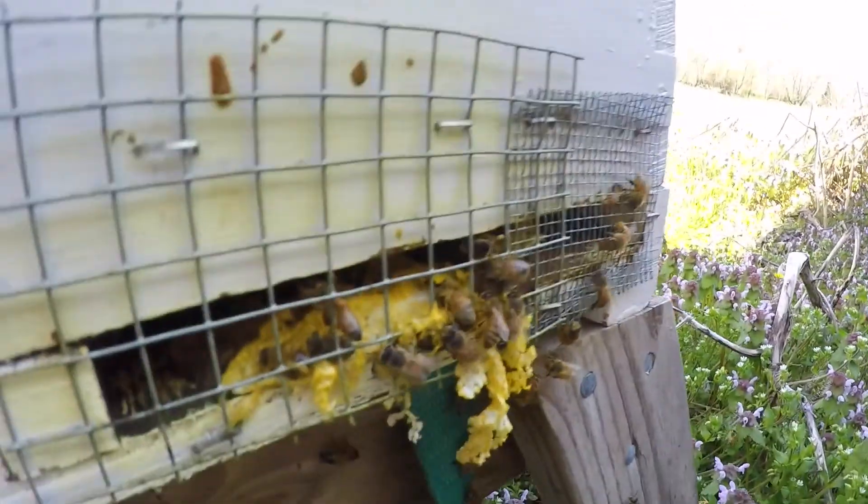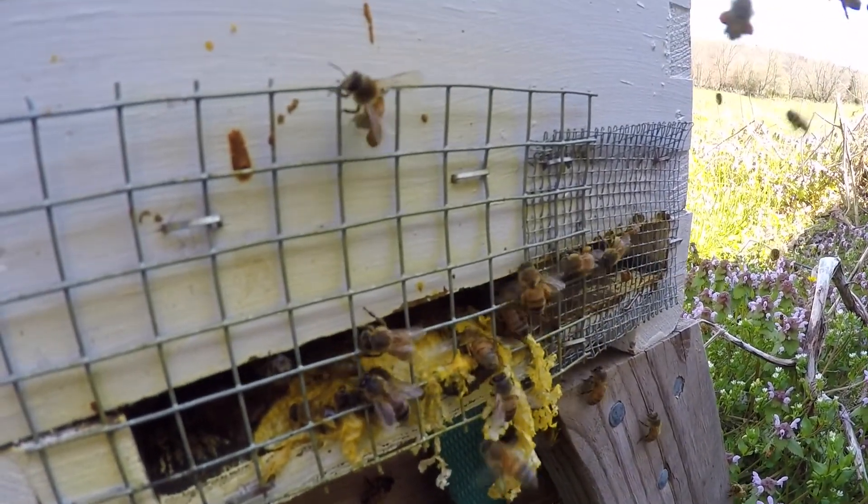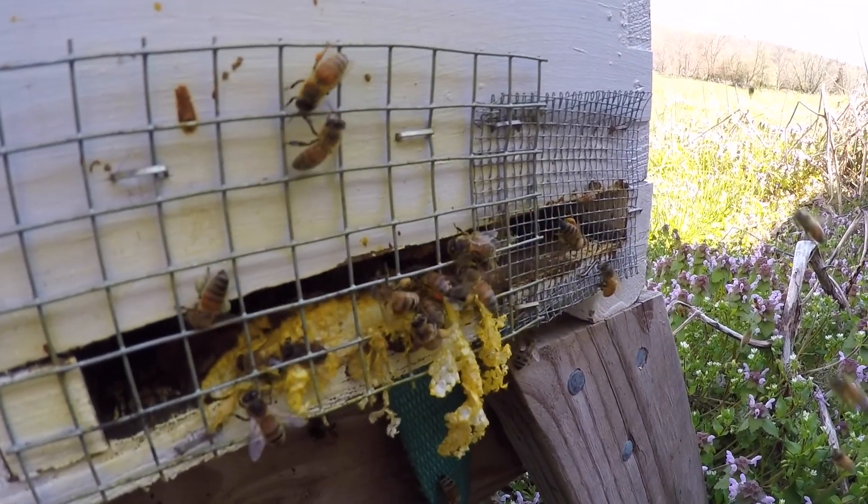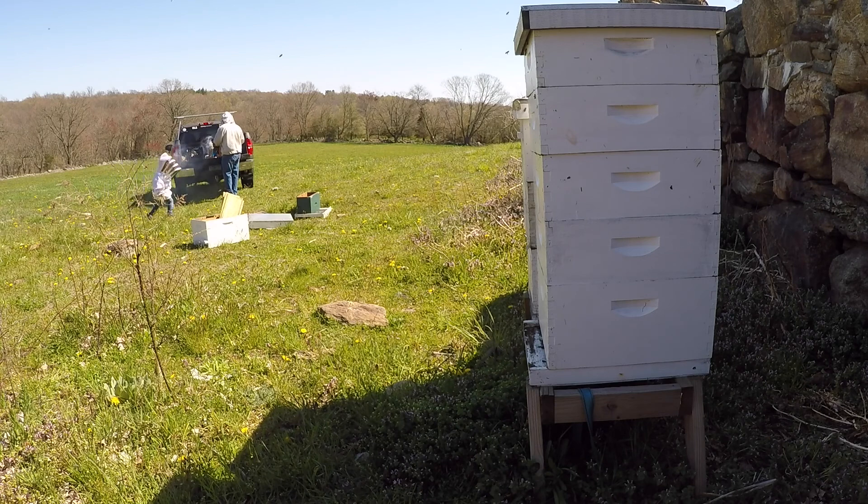The stuff that's on their legs. See that orange stuff on the legs? The orange stuff and the yellow stuff that's on their legs. You see it, Trevi? Good. I'm going to open up one of the hives now.